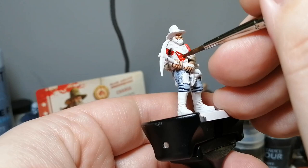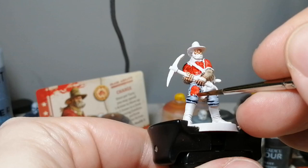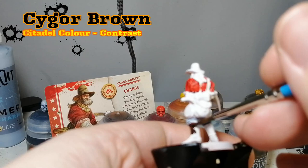We're using a little bit of Blood Angels Red now for his shirt, and we're also going to put this on the patch on his jeans because that's what it shows in the artwork. I want to be as true as I can to the artwork, especially when painting miniatures from a board game — I like trying to stick to the artwork.